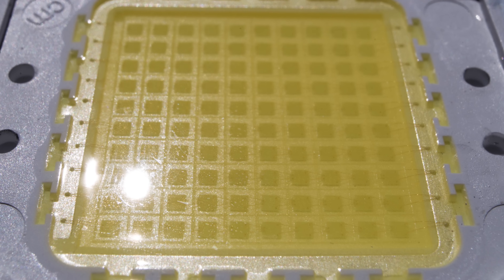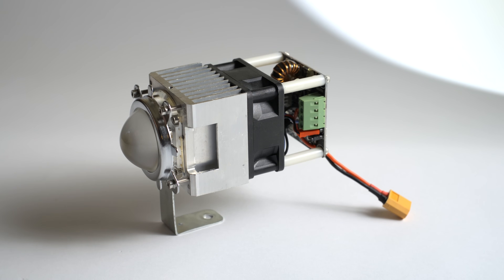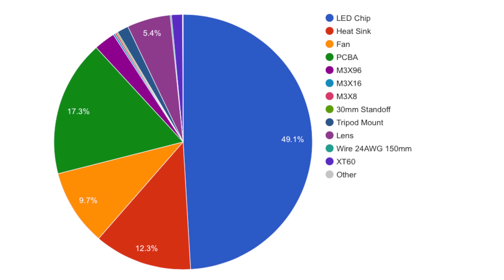We do not skimp out on our chips. They use the highest quality BridgeLux diodes with a 130 lumen per watt efficiency rating. In fact, the LED chip alone makes up 50% of the cost on the bill of materials.